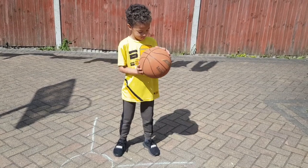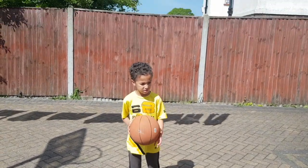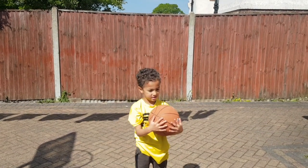And then three dribbles left hand. One, two, three. Excellent. Then using that shooting form, you're gonna throw the ball as high as you can in the air and catch it. Excellent catch. Good job Theo.